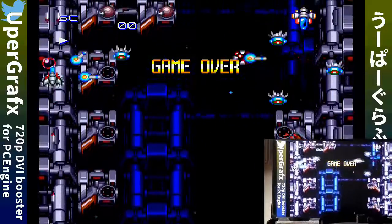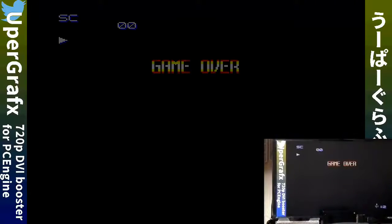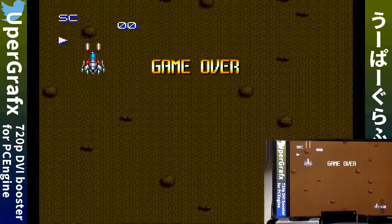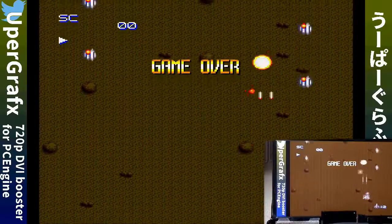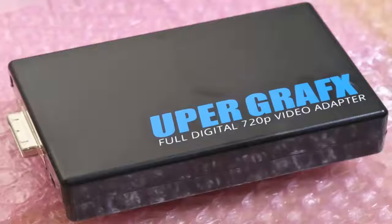Would I buy it? Well, I wouldn't buy it because I currently don't have a PC Engine, Core Graphics, or Core Graphics 2. But I definitely understand for people who love this system, own all the games, and have money to burn — this would be something new to play those games again. Eventually I think we will see the homebrew scene spread to all systems. So what do you guys think about the Upper Graphics? Would it be something up your alley, or is the price just too steep?